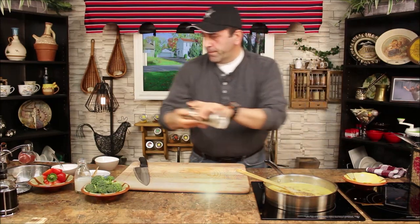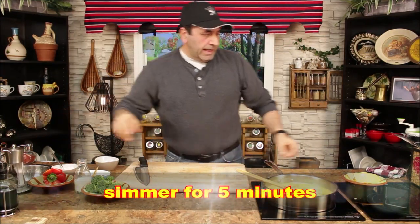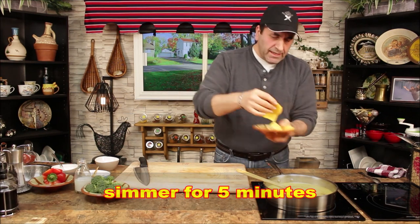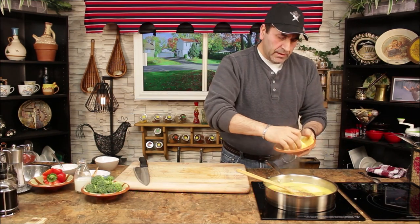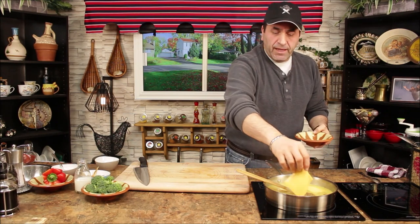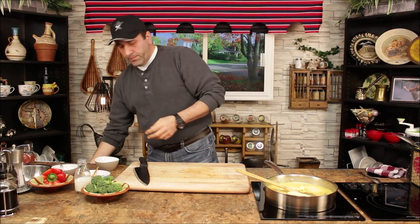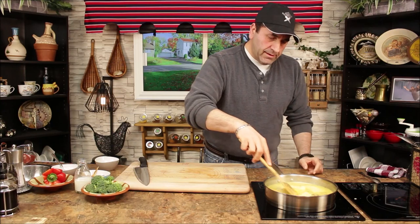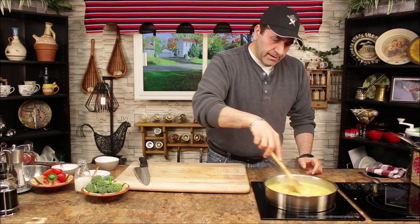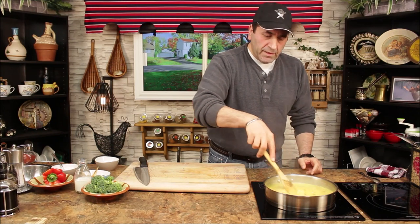I have some sliced processed cheese to add, or you can use cheddar cheese if you have it. In this recipe I'm using sliced processed cheese. We'll mix it a little bit to make sure the cheese is completely melted.